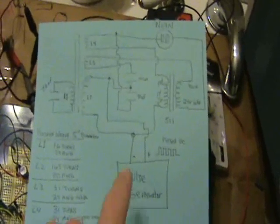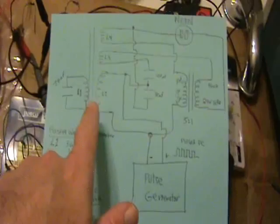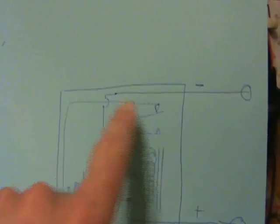Hello, yesterday I was playing with this circuit with the new Hendershot coil that I made. But tonight I'm going to go a little bit lower tech. This is a traditional way of hooking up a relay to make it be a buzzer.